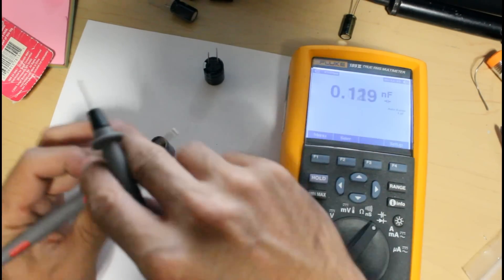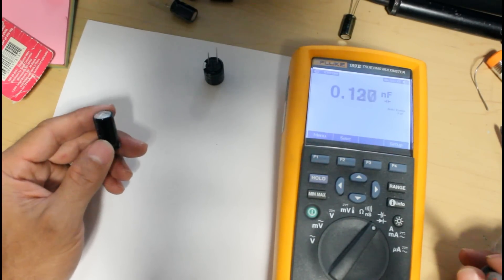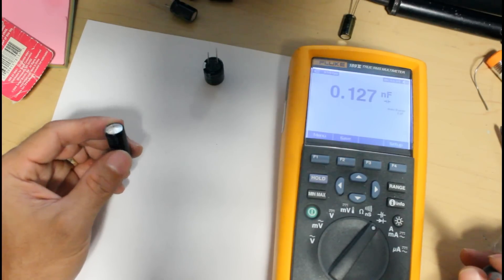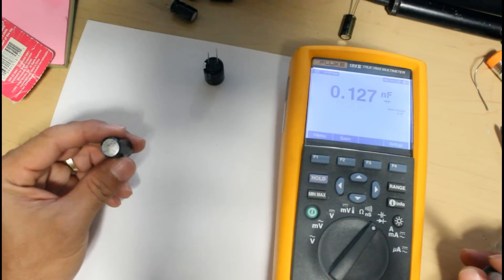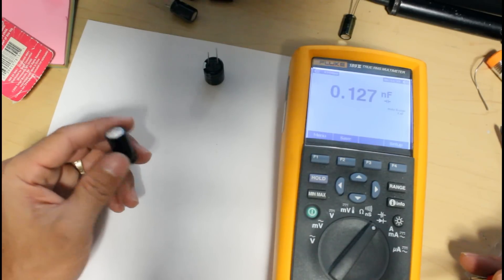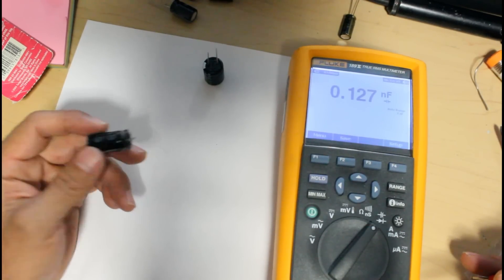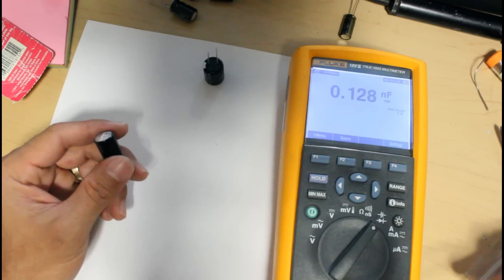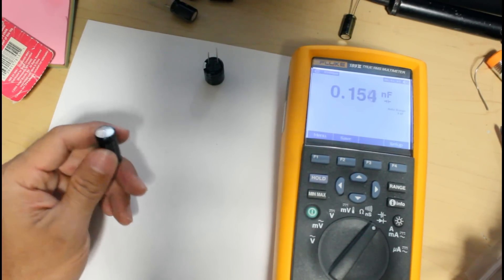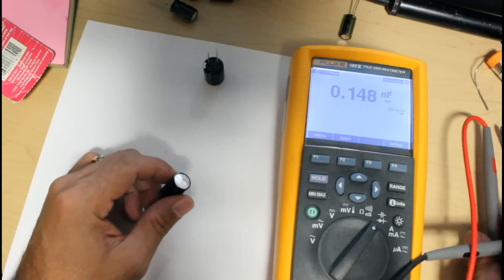Yes, this capacitor is bad. If you see a capacitor — whether on your power supply or anywhere else on a board you're working on — that looks kind of bulky and is expanding, that's a visual sign it's bad, even without a multimeter to test it. I hope this helps, and please don't forget to like and subscribe for future videos. Thank you.